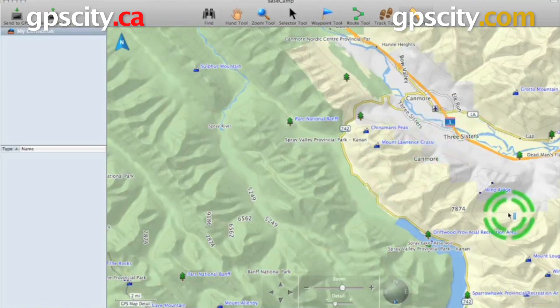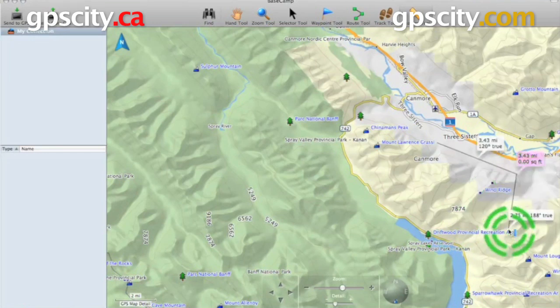So let's just do from this point here to right here. You'll see in these little bubbles it's approximately 3.43 miles, 120 degrees true north.